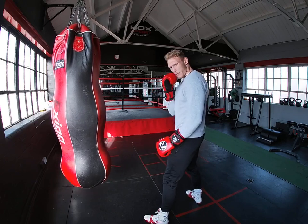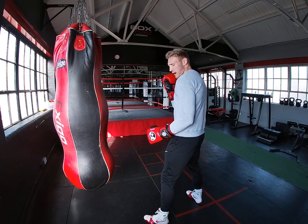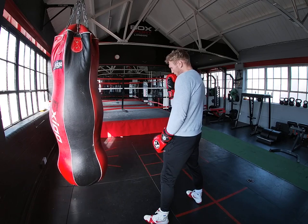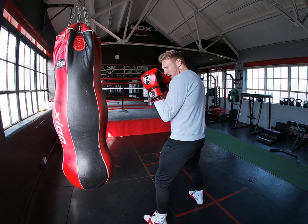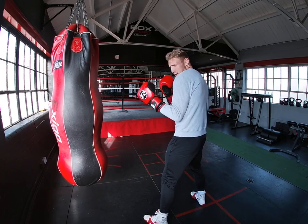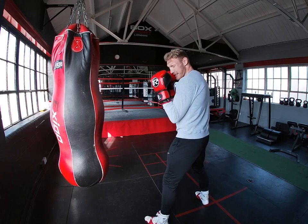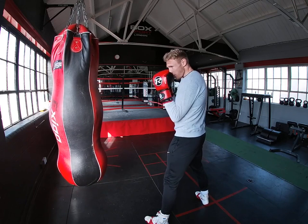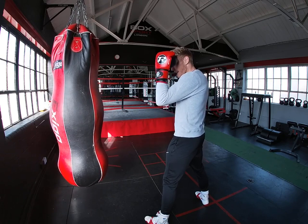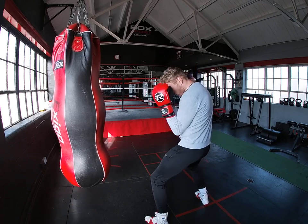So I'll get my right hand and tuck that on the chin, get the elbow in nice and tight. And then with the front hand, I'm here, but the shoulder is a little bit higher — the left shoulder is a little bit higher than the right shoulder. And then what that does, by keeping my elbow tight here and keeping that shoulder here, that's protecting my chin, that's protecting my body. And then I'm here, so I can see over my jab.